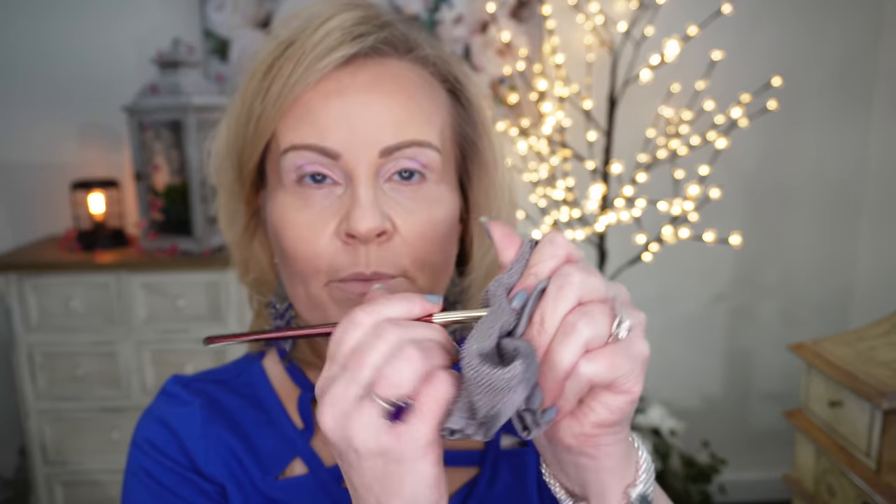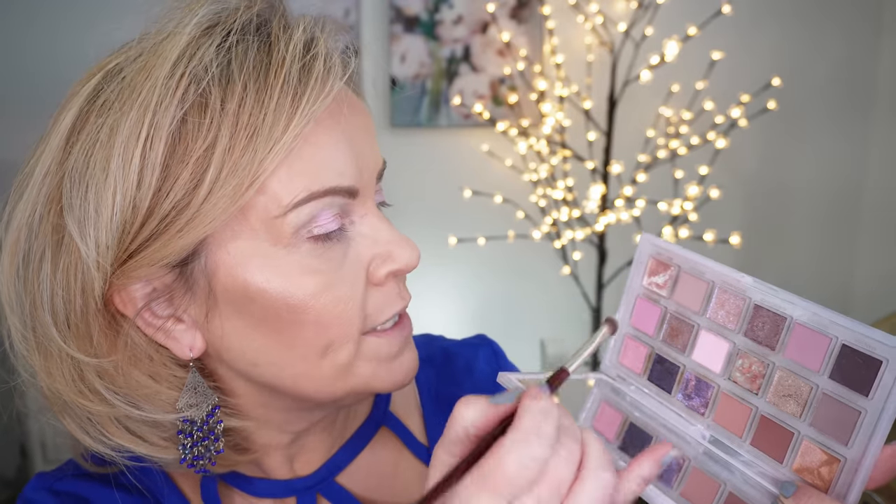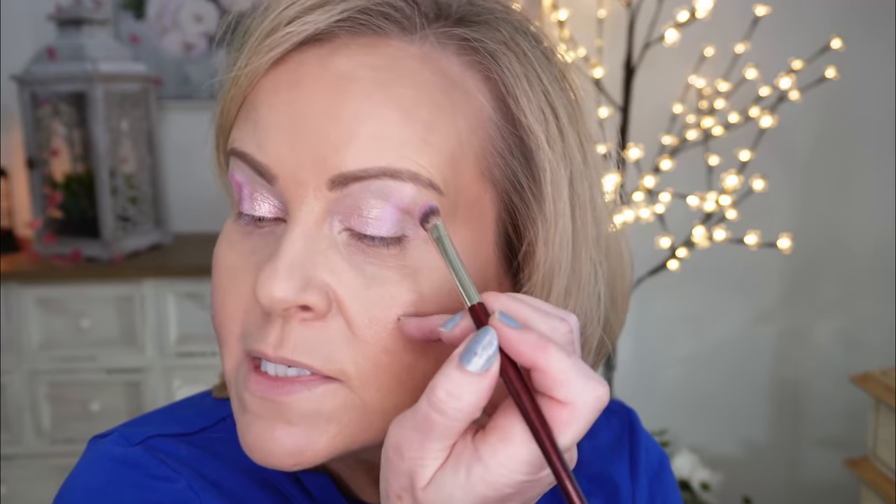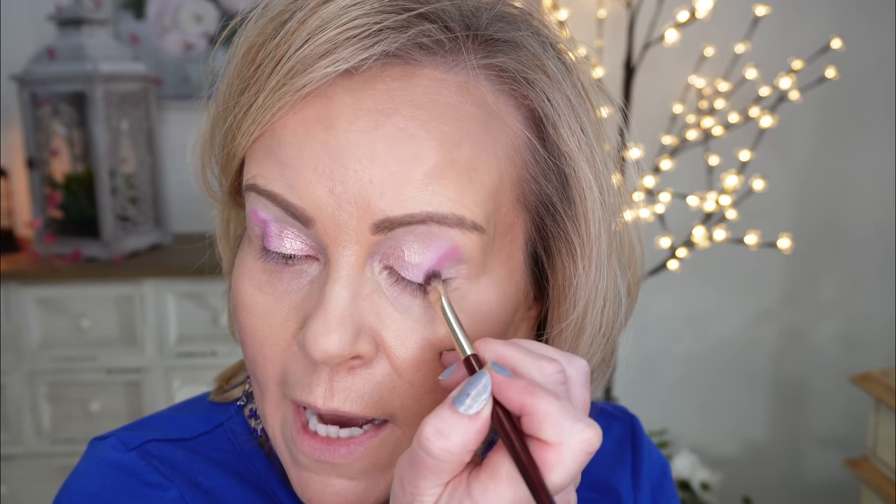You're really going to be able to see the gradient here quickly. Taking that brush, I'm wiping it off. Now I'm going to go down into just a tad bit darker — the medium pink color right here. Let's tap that off and go in another line right from the crease into the eyelid. And again on this side, right from the crease into the eyelid.